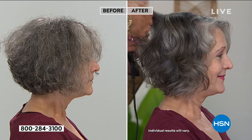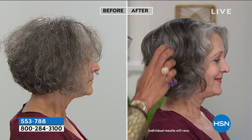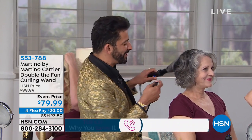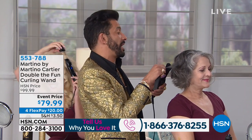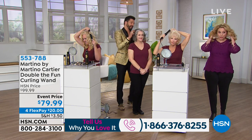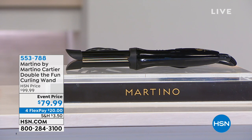This launched here at HSN and it was a huge hit on the beauty report. Thank you to everybody watching. When you get home, if you need help, I will be your telegram hairdresser. You can email me at martino@martinocardier.com — it goes right to my cell phone. Many women have sent me pictures of their hair and I write them back about which tool to get. It's $20 flex pay to get home, and this tool is not available at professional stores — it's exclusive to HSN, on sale $20 off with four flex pay.